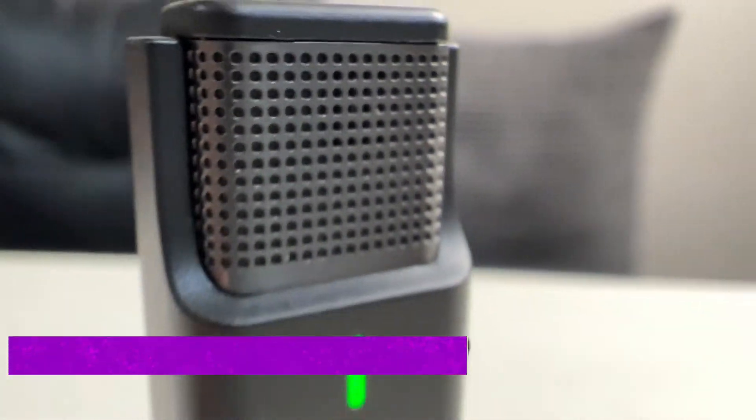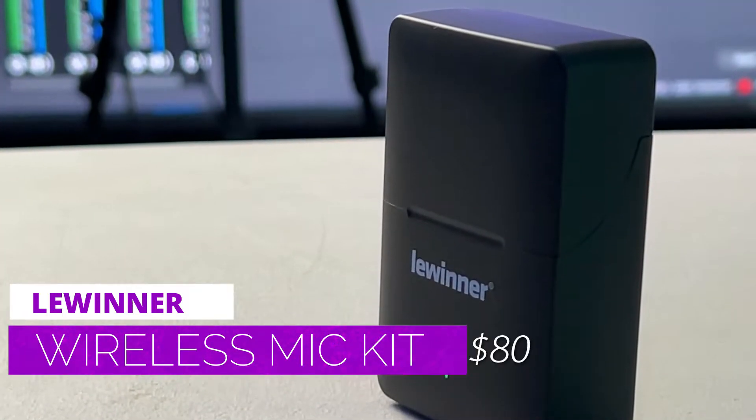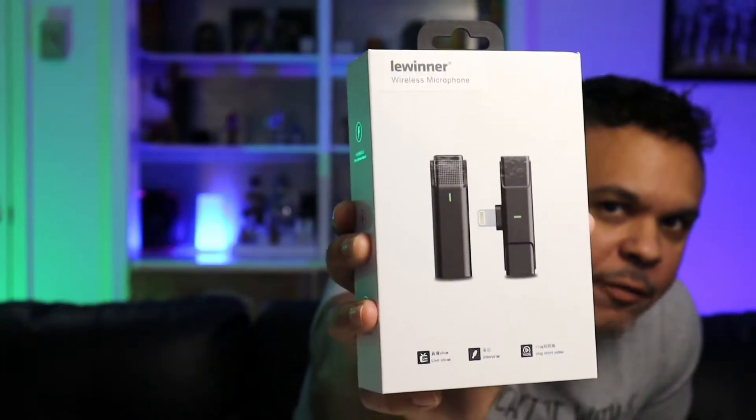Another microphone — and this microphone is a little different, a little special, because it is a wireless mic kit for your iPhone. That's right, only iPhone users — sorry Android guys — but maybe this company will make something for you in the future. The device we are talking about today is the Lewinner Wireless iPhone wireless mic kit.